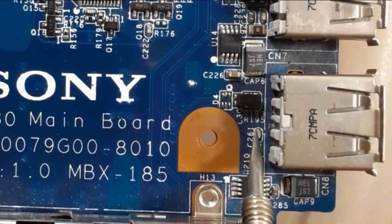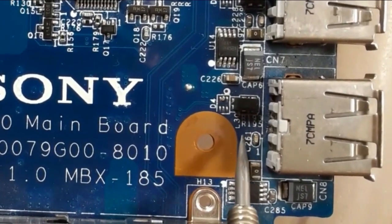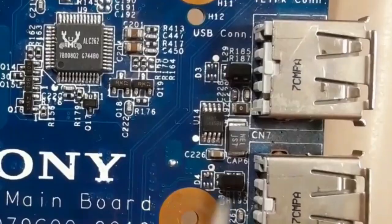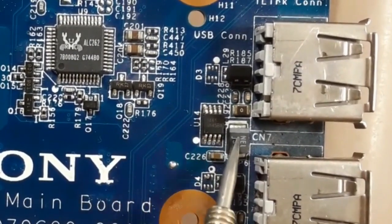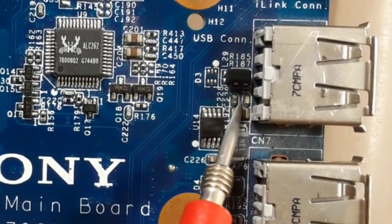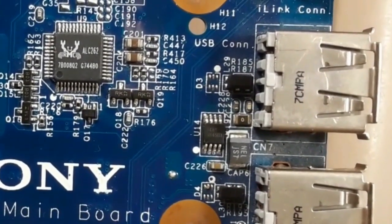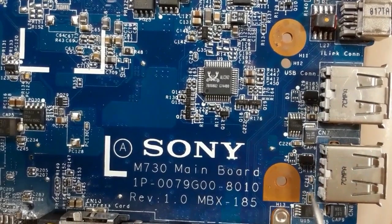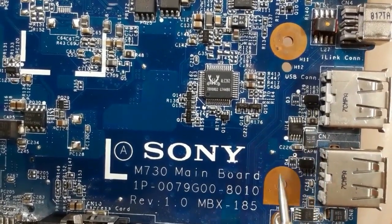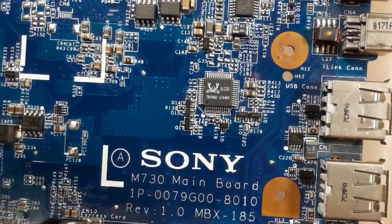We have a chemical capacitor and a ceramic capacitor — this is for protection. And we have here a coil; L means a coil. The same thing for this USB connector: we have IC U14, a chemical filtering capacitor, two capacitors, a fuse resistor, and an inductor. So this is the USB connector circuit. If you have a problem in one of these USB ports, you should check all these components. First, you can check the fuse using the multimeter.